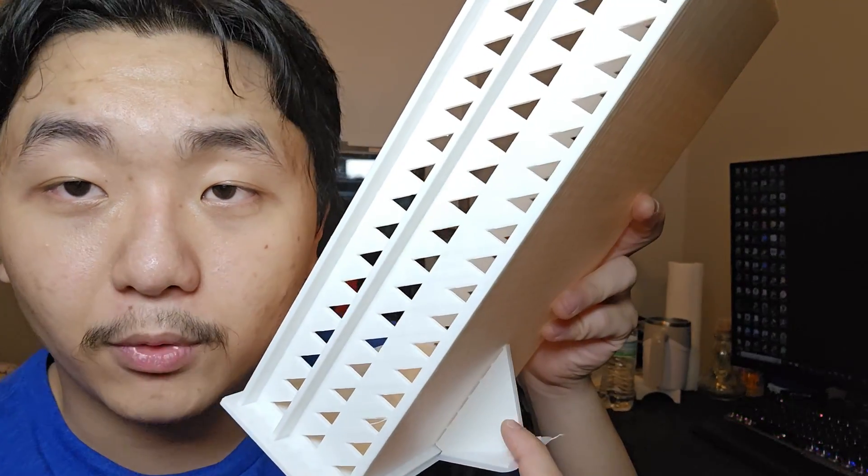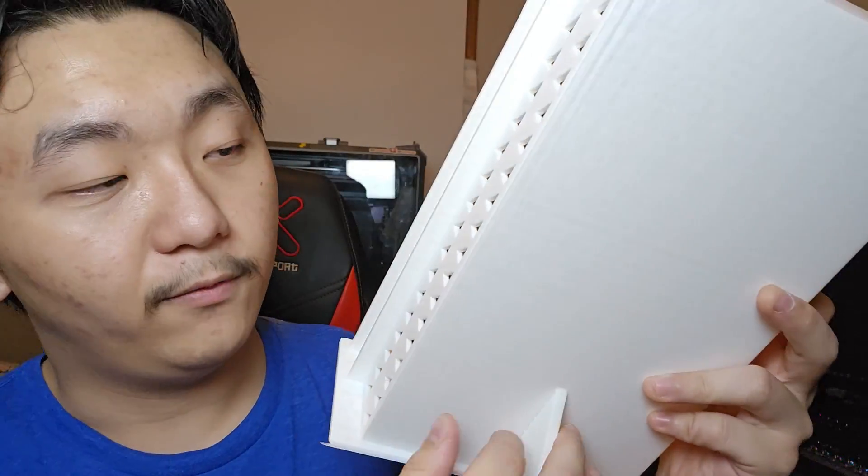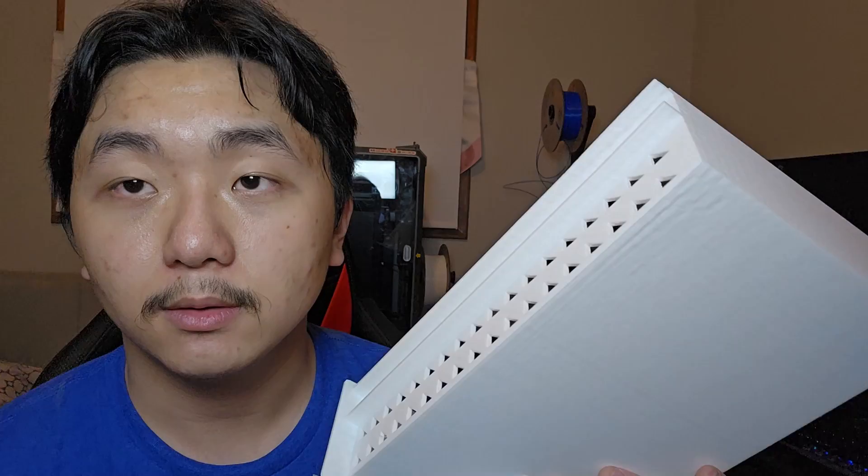You might be wondering how did I generate this support? Well, it wasn't generated — I modeled this in Fusion 360. This was another part that I printed with this project. If you want to see this project, subscribe to the channel. Before I printed that part, I did not know about diagonal printing until I watched the Slant 3D video.